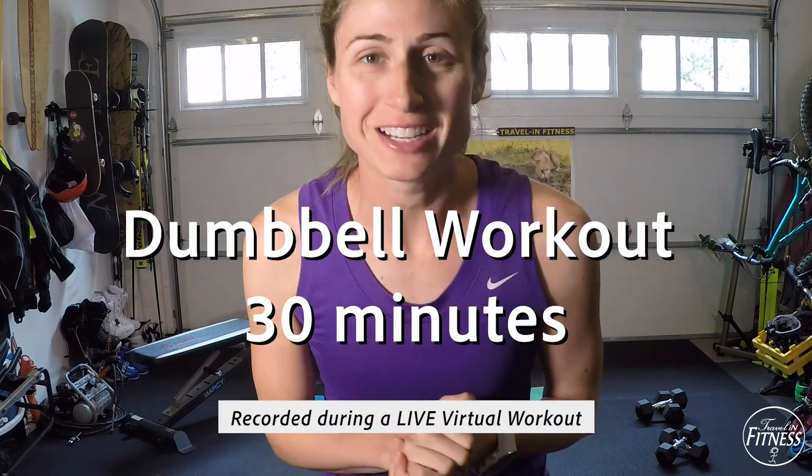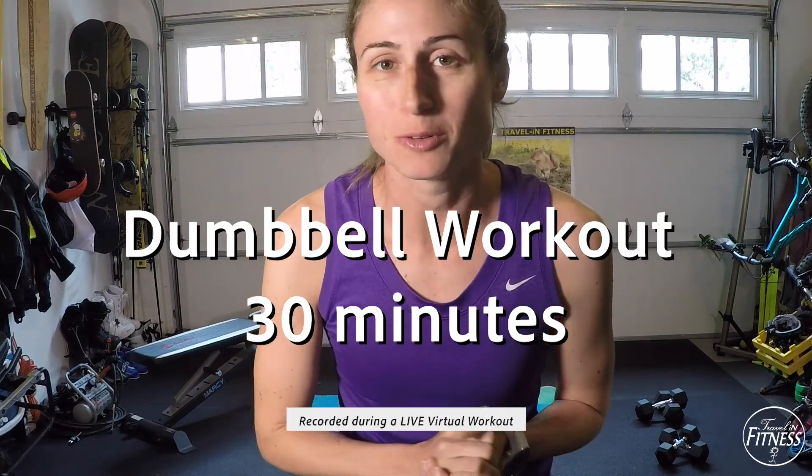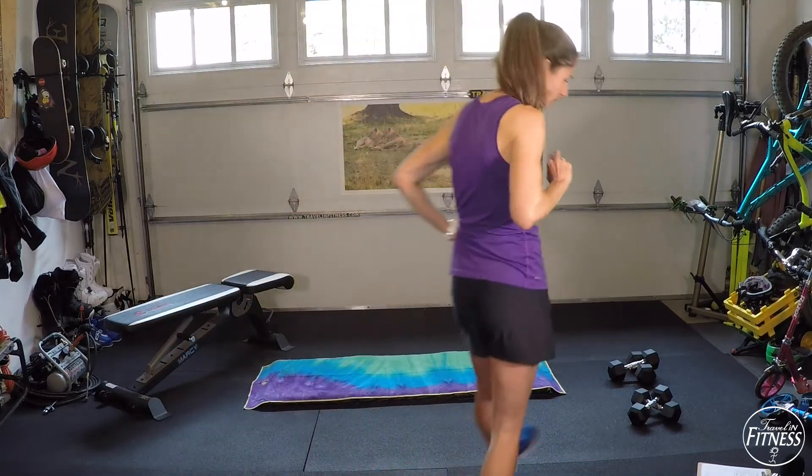Hi friends, we're going to do our dumbbell workout today. Make sure you grab some dumbbells or food cans and warm up, and let's get started. The sets today are going to be 45 seconds on, 15 seconds off. We're going to do three rounds.